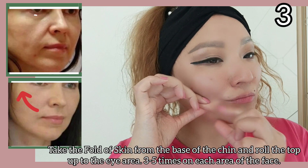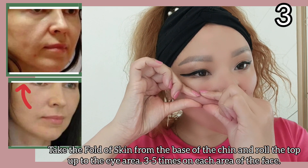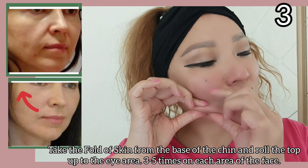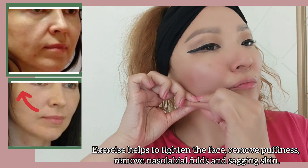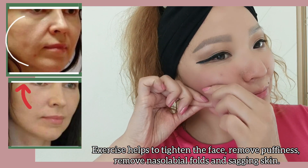Take the fold of your skin from the base of the chin and roll it up to the eye area, 3 to 5 times on each area of the face. This exercise helps to tighten the face, remove puffiness, remove nasolabial folds, and sagging skin.